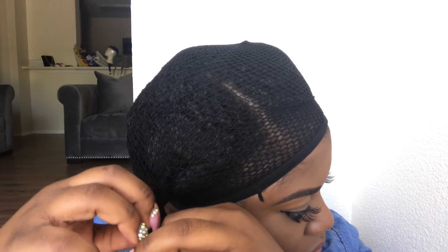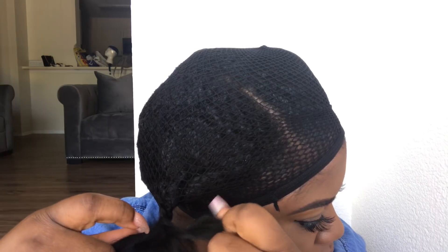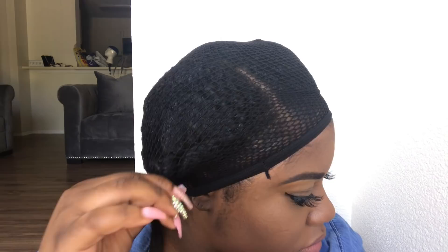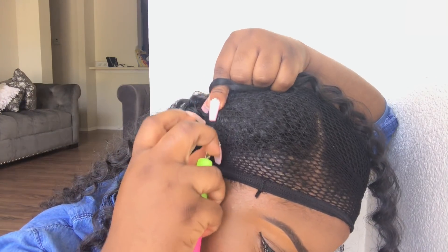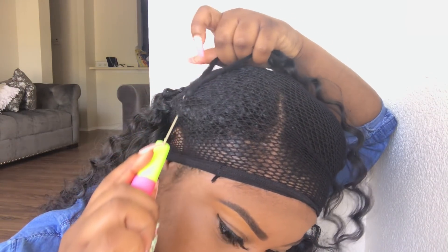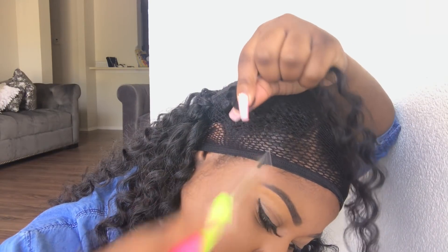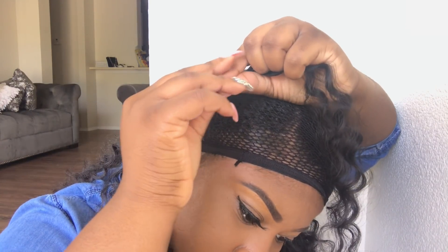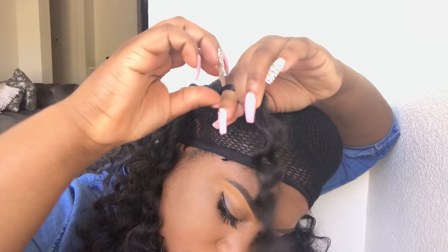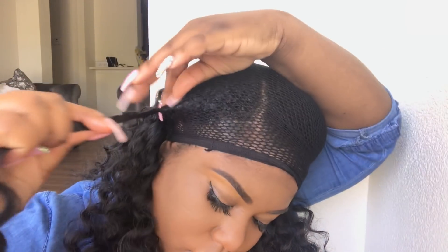Someone asked me: what is the purpose of using the weaving cap if I'm going to stick the crochet needle through my regular hair as well as the weaving cap? The answer is I do that for extra security. The purpose of the weaving cap is so you don't have to actually braid your hair — for my ladies that are in struggle braid university like myself. You don't have to do it that way, but once you anchor it around your head, it's not going to come off.